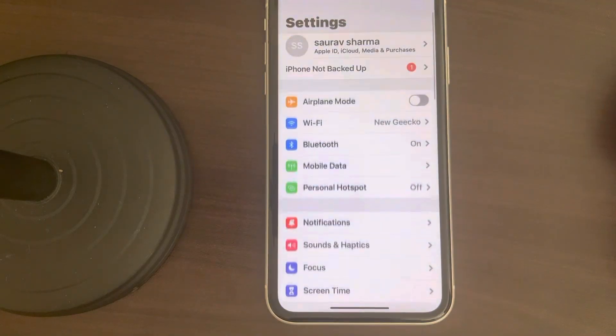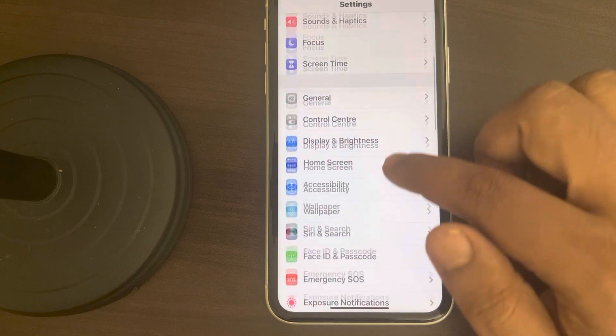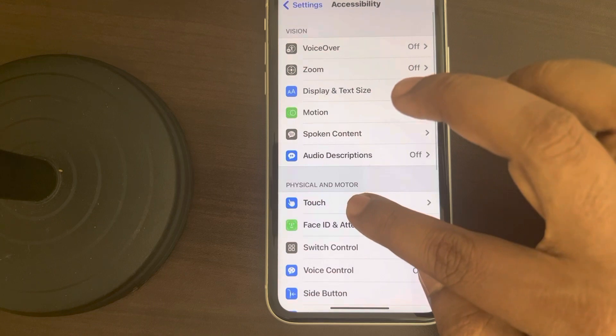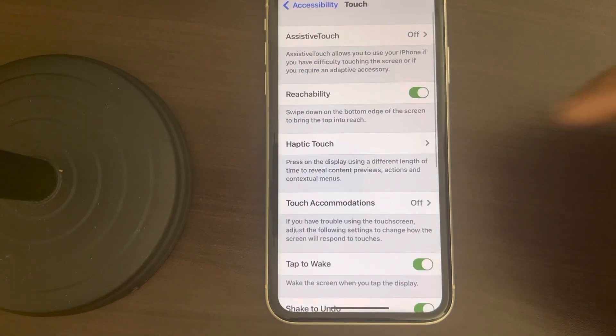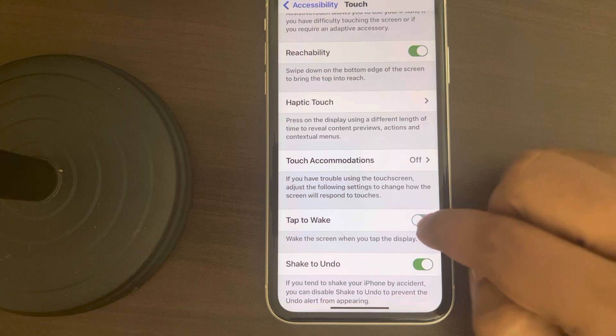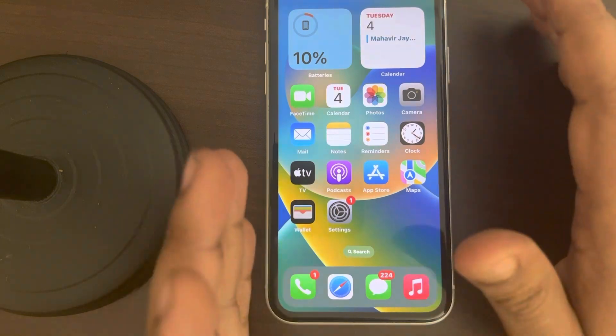Go to Accessibility, tap on Accessibility, then tap on Touch. Now make sure the Tap to Wake function is turned on. If it is off, turn it on and your problem should be fixed.